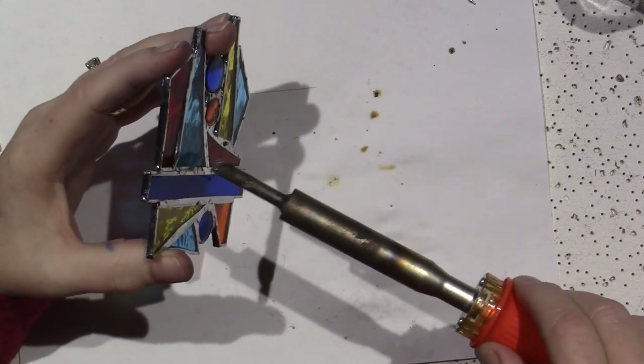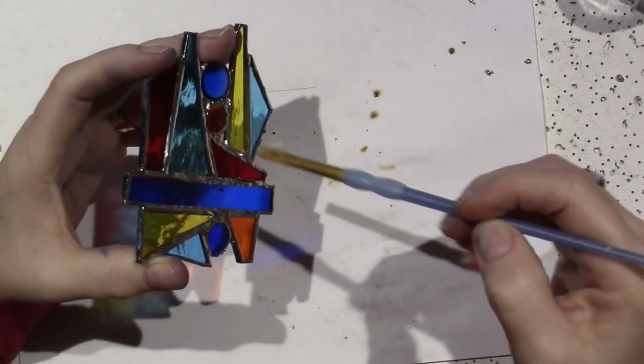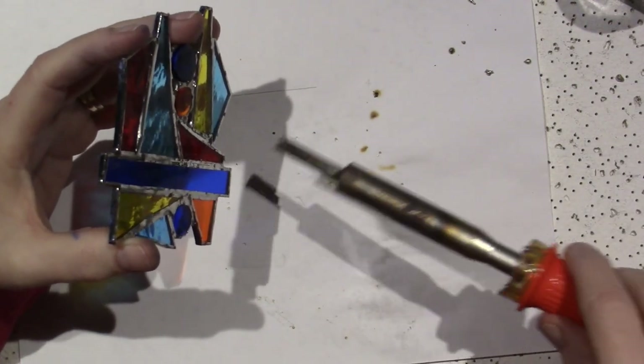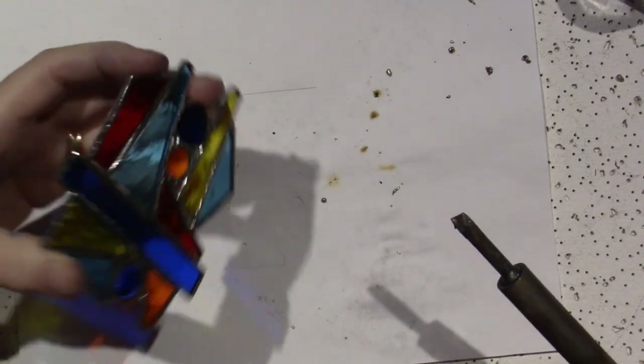I didn't have flux over there — if you don't have flux it just messes it up. You have to make sure you remember to put flux. I've done that a couple times. That should be nice and flat now.